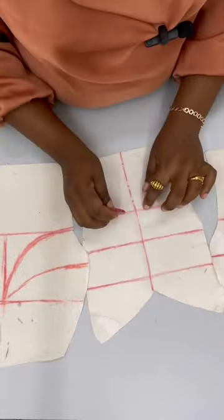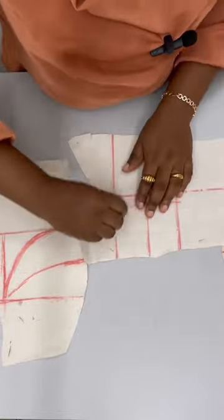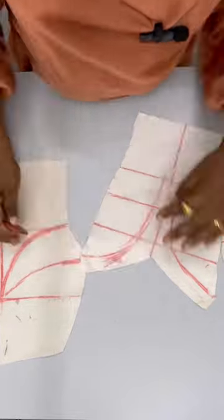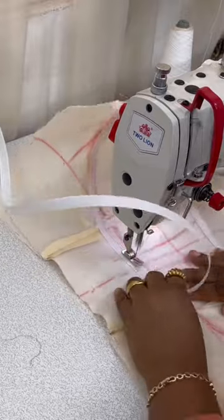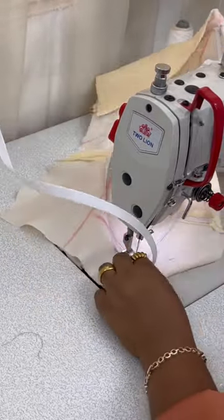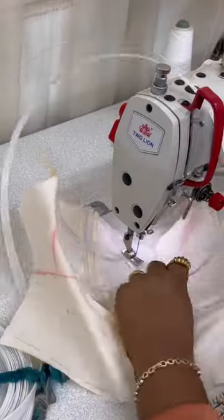Once the boning sections are properly marked, the next step is to take this to your sewing machine. After attaching the princess seams, the boning choice we're using is Rigilene boning, because this is a sew-on bone. While sewing, make sure you're sewing by the edge.